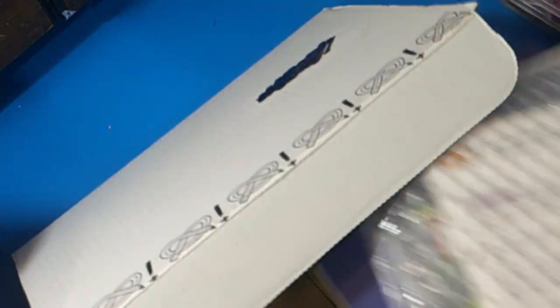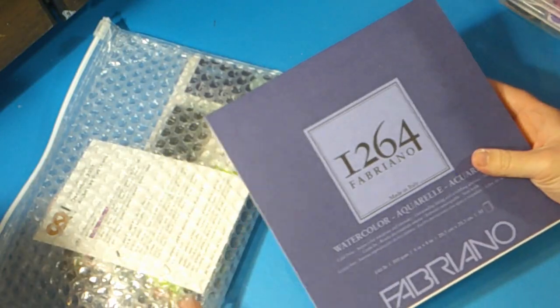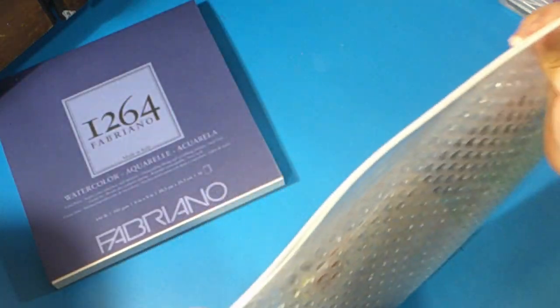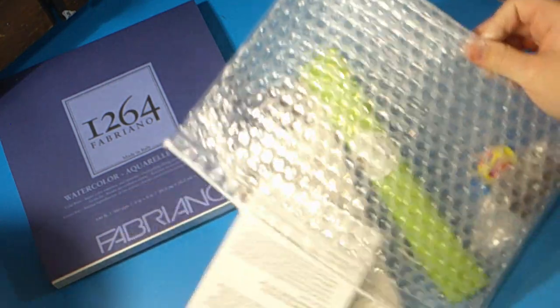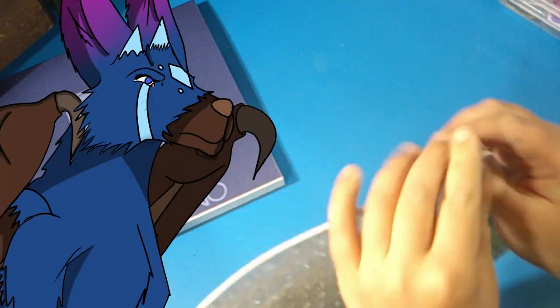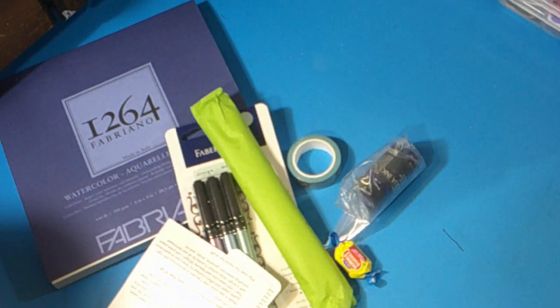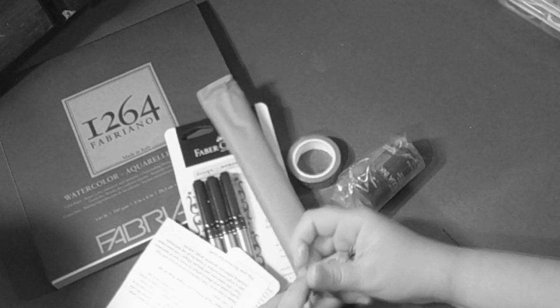The bubble wrap has returned, but I still can't pop them as I gently remove every single item within the box. Check out all of the items we've gotten in this box. This sketchbook looks familiar — just a little bit different from the last one. The paper feels really nice. Now it's time to look at the other item that came with the box. I love that unzip of the bag — very nice. Everything slides out of the bag and oh my god, is that a freaking bubblegum?